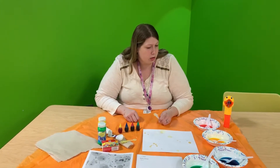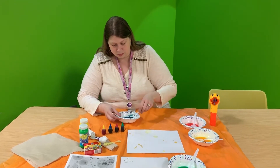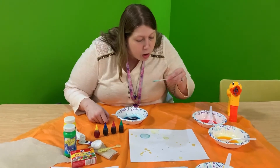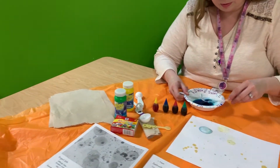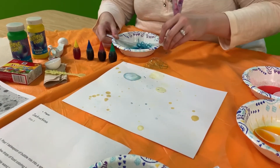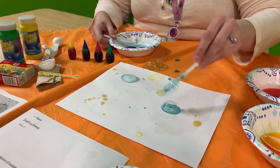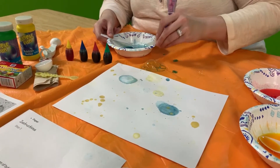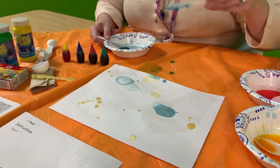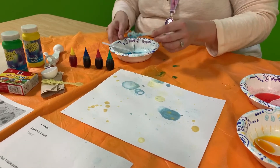What color would we like to do next? Let's do a darker color — let's do blue. Look at how pretty that looks. Sometimes you might have to help your bubbles pop. I missed that one — which is why I put a tablecloth down. I'm definitely not a bubble expert. Look at the beautiful patterns we're making. I'm definitely not a good bubble blower. That was some blue.